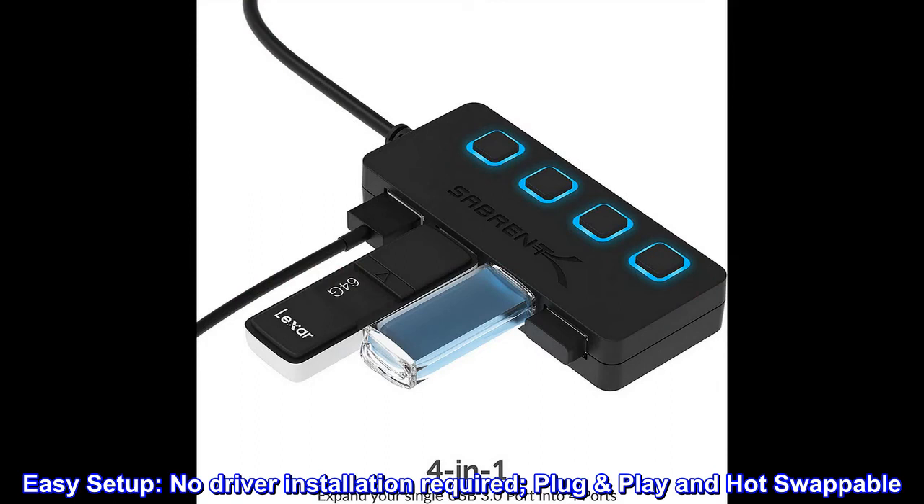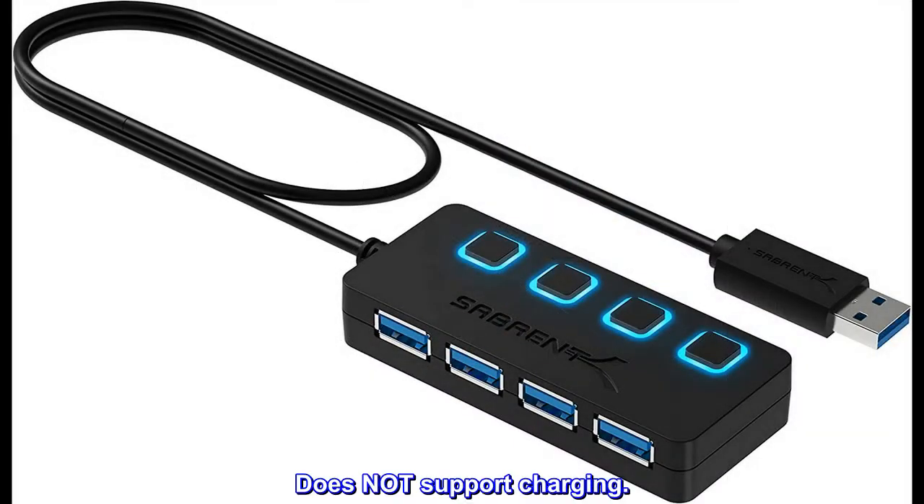Easy setup. No driver installation required. Plug and play and hot swappable. Does not support charging.